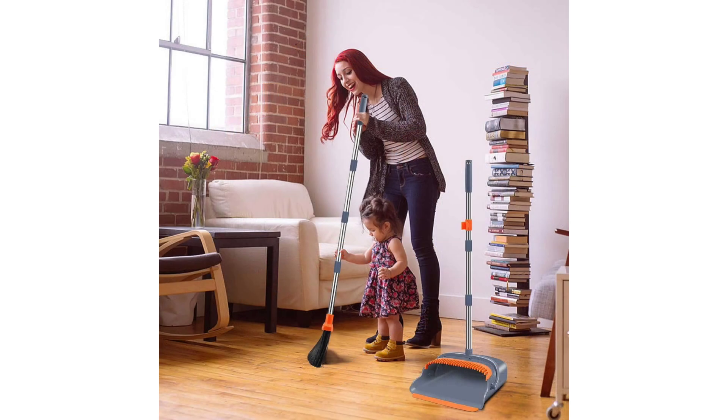Additionally, the set's compact size makes storage a breeze. It neatly tucks away in a corner or closet, always within reach yet out of sight.